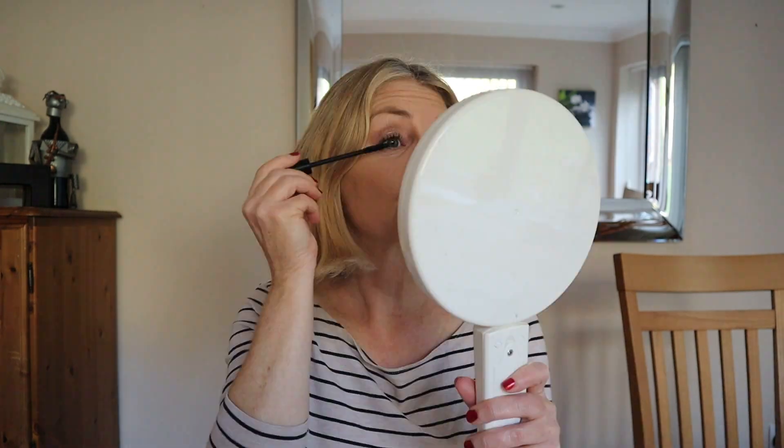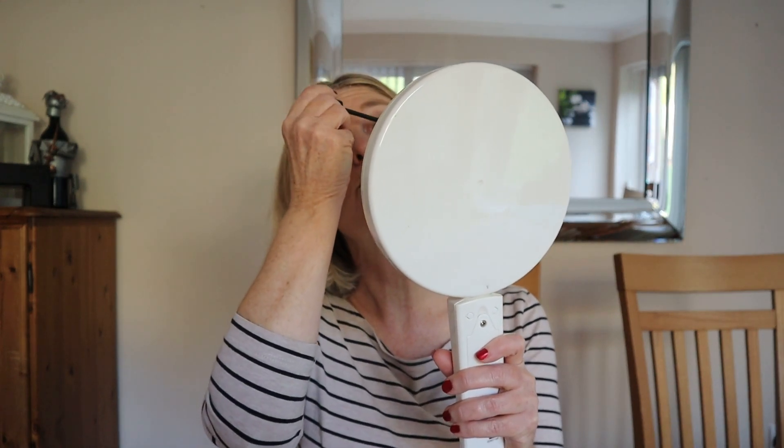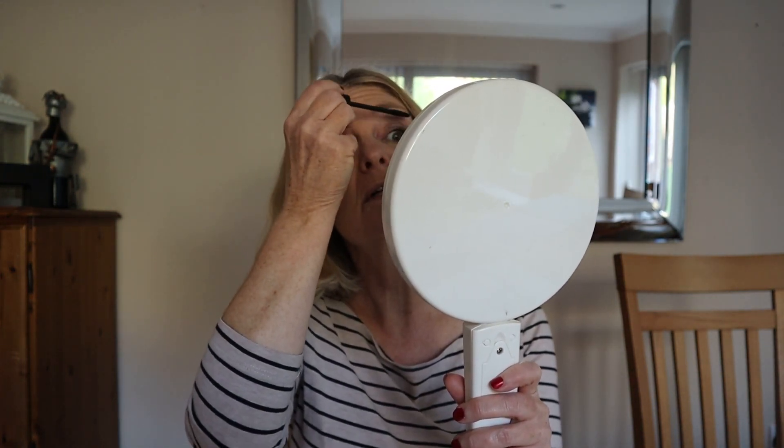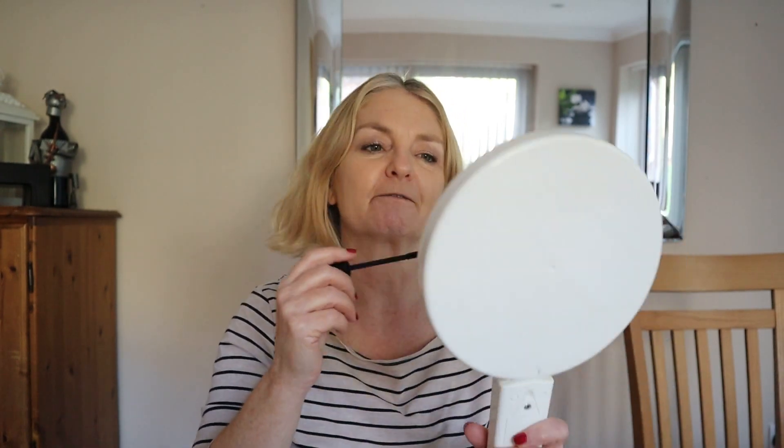Next I'm going to do mascara. I've finished my Tarte so I'm using Laura Geller now, and I like it just as much. It doesn't smudge, it comes off easily at night, and it wears during the day. The thing about tonight is that because I've put different makeup on than normal, it's not tried and tested. The mascara and eyeliner are, but the eye shadow isn't. I'm hoping it's going to stay on and not run into creases or slide all over my face.